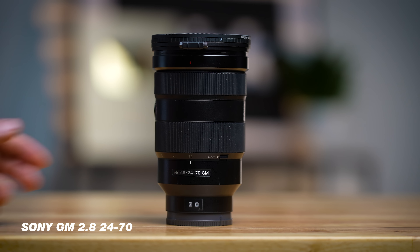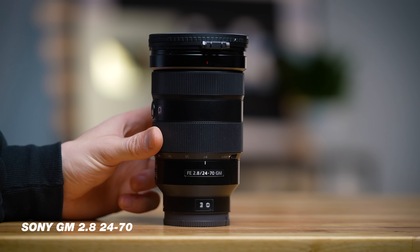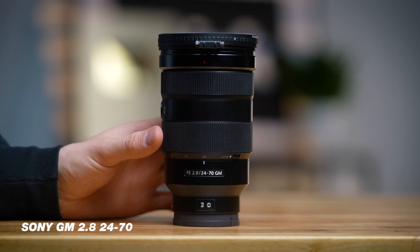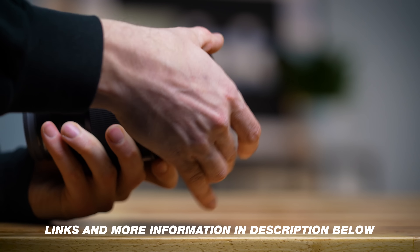For the lens, we have the infamous 24-70 G Master lens. We've had this lens for over two years and absolutely loved it. It's a zoom lens, and I love the focal length that 24-70 gives you. At 24 millimeters you get a nice wide shot, pretty much like what you're seeing right now. You also have the ability to zoom all the way to 70, which makes your background look super blurry — which a lot of people want. At f/2.8, it gives you that nice blurry background no matter what focal length you're at.